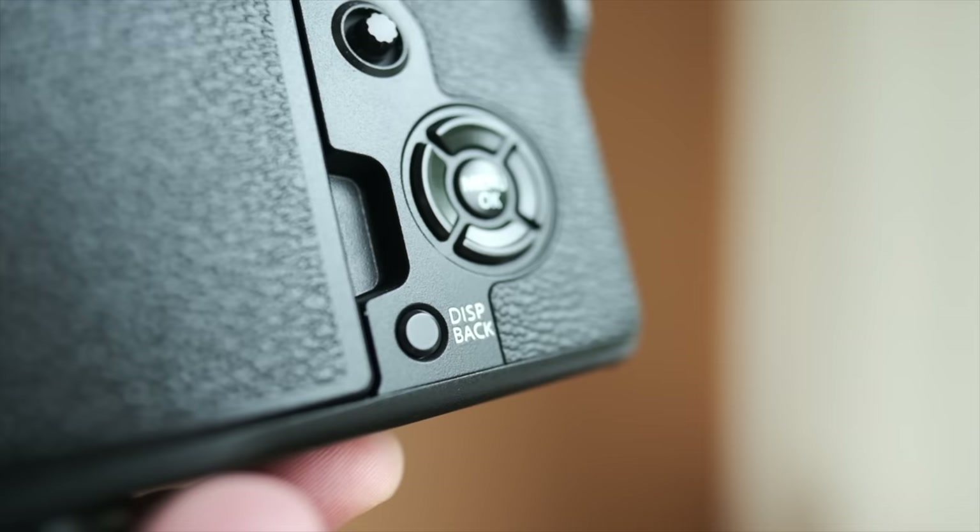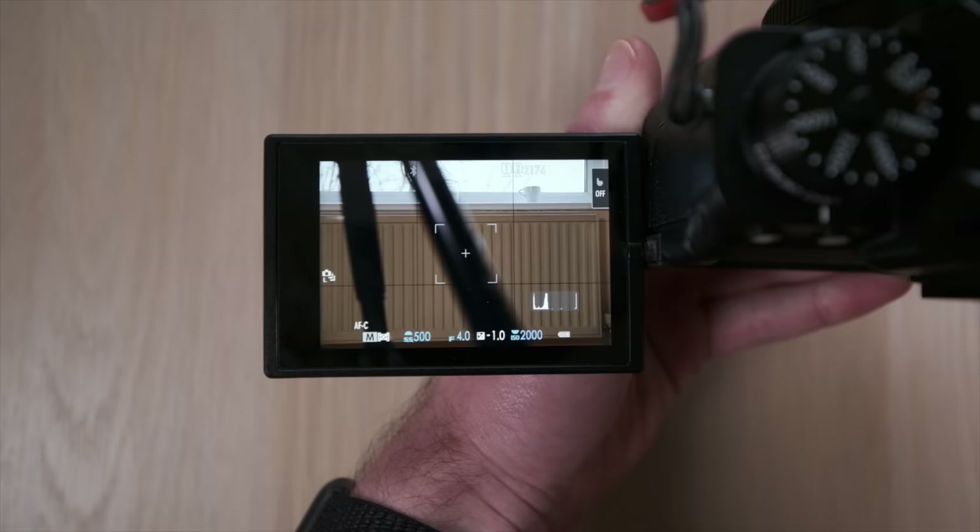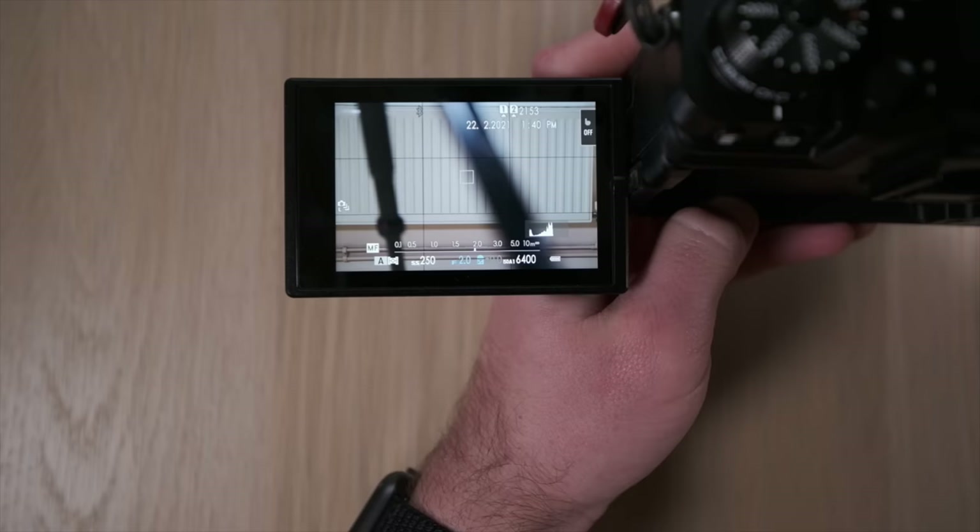Let's have a quick look at the custom buttons — this is quite specific to the X-T4, but the reasoning can carry over to whatever camera you use. On the X-T4 you can press and hold the display back button to get into the shortcut for custom buttons. The top function button next to the shutter is set to electronic shutter, which is effectively a quiet, silent shutter. The reason it's there is because it's very intuitive being next to the shutter, and every time I wanted silent mode I needed it very quickly.